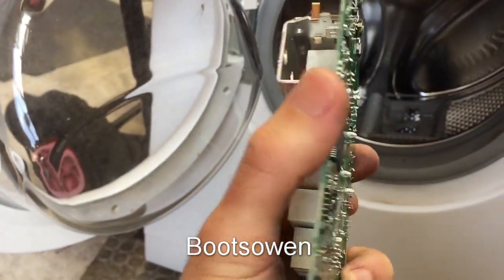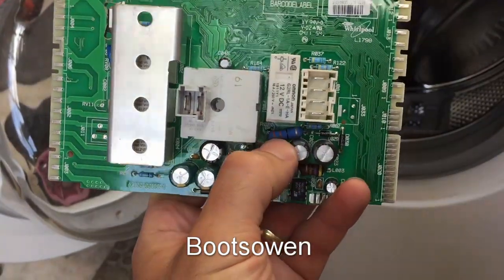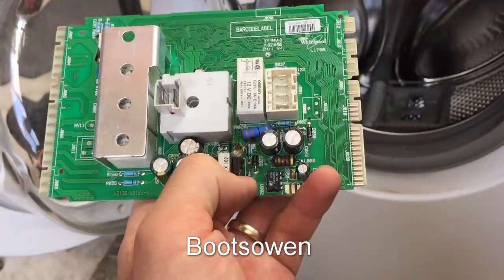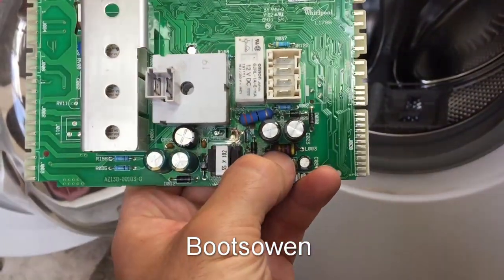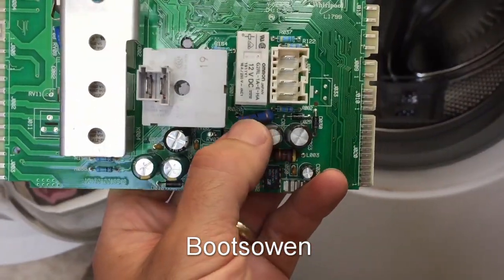These boards are made to the lowest price, and what they do is they skimp on the quality of some parts. I understand that they used a lower wattage resistor in some locations, and then I think that brown one's a choke. So some of these things die, and that's it — the board's dead because of one little component.